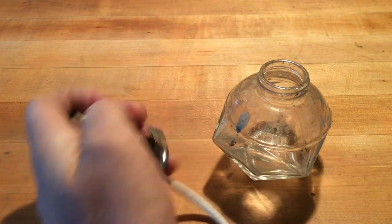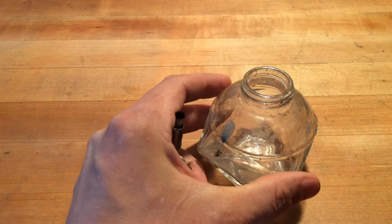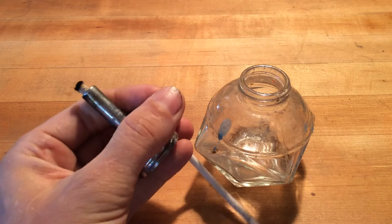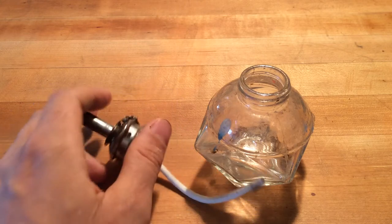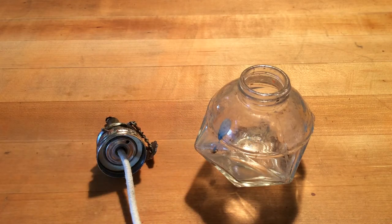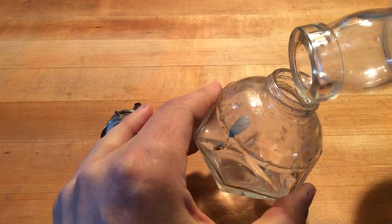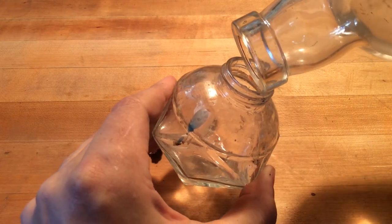A wick draws up the alcohol, it burns out here, and the reservoir is contained in the jar itself. You could use pure ethanol, but why waste pure ethanol when you can use denatured alcohol? It's cheap, it's effective, and it's readily available.